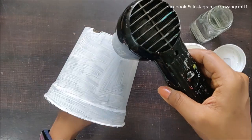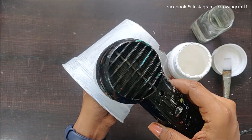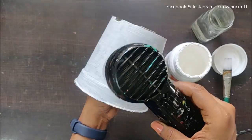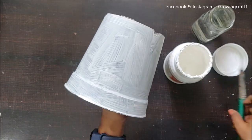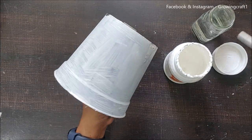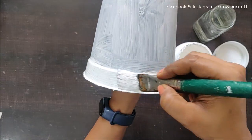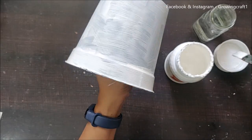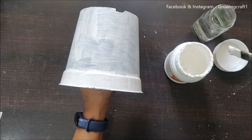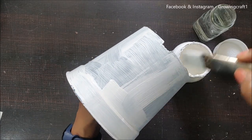Here I'm prepping my base using gesso. I've found that applying gesso can be tricky with the Camelin brand because if it dries out even a bit it becomes really thick. So I'm adding a few drops of water and applying two to three coats of gesso to get the exact base I need.